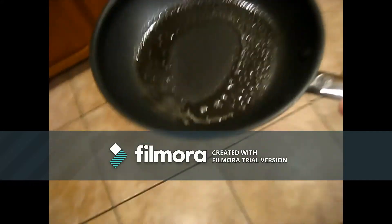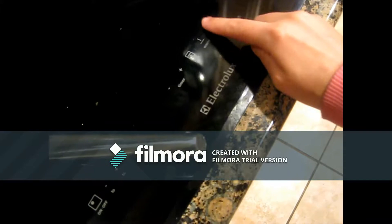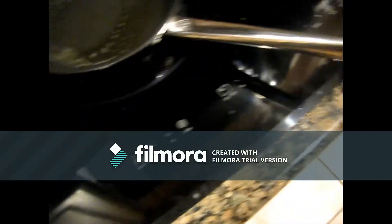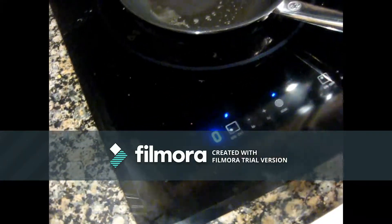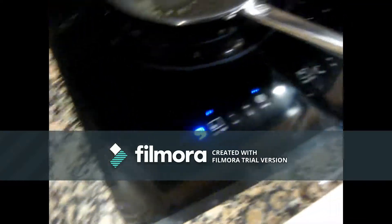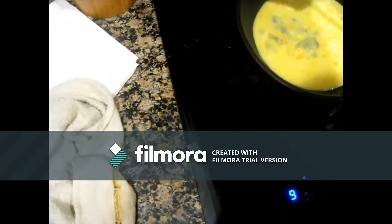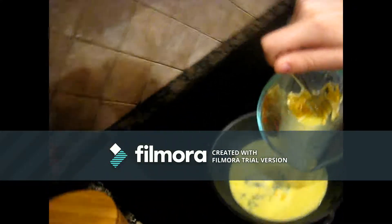I go ahead and just take the pan and put it on the stove. And then I just add it. Nice. Mix it.